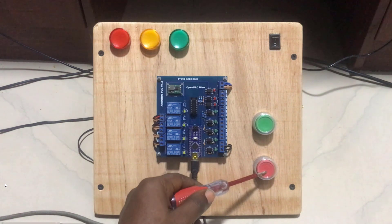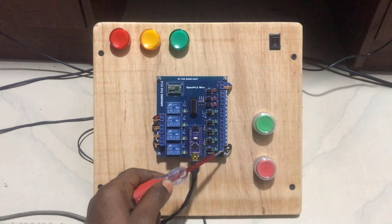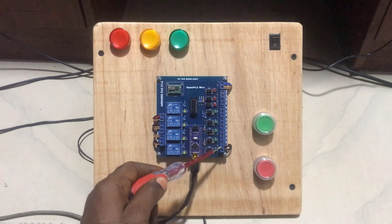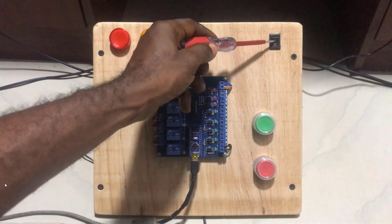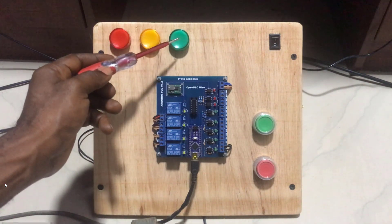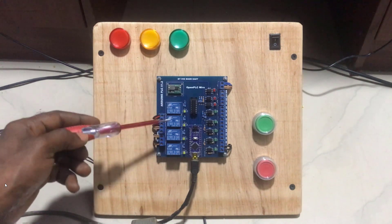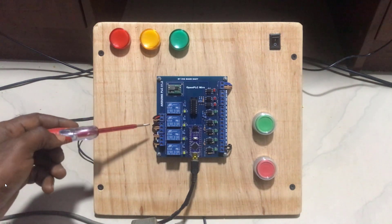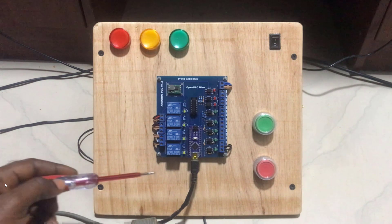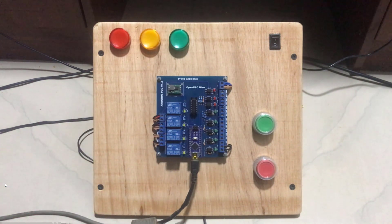Now let's look at our board quickly. We have our stop push button, we have our start push button, and then they are all wired to input 1 and input 2 respectively. We have our on switch, we have our lamps 1, 2, 3, and then the green lamp. We have our output relays and then the outputs also looped from each other. And then we have our programming cable connected.